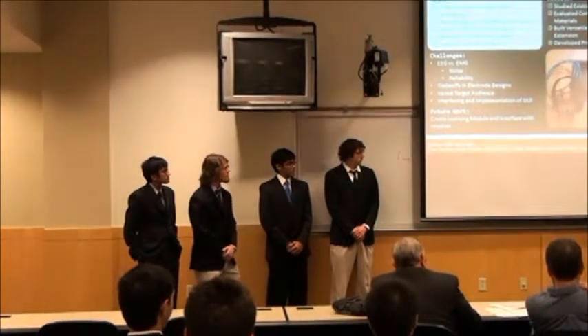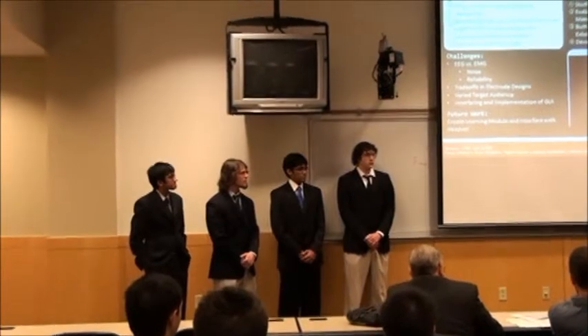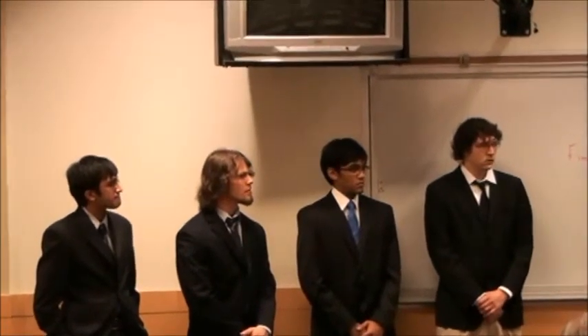In the end, we have a working prototype that we'll be displaying here, and we've also developed a preliminary graphical user interface that we'll use, implemented with our module, next semester. Any questions?